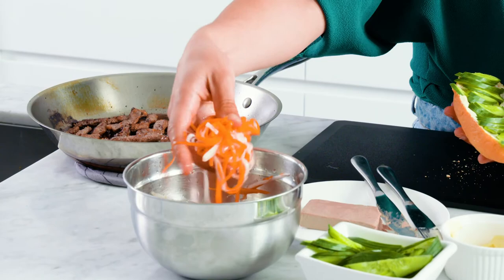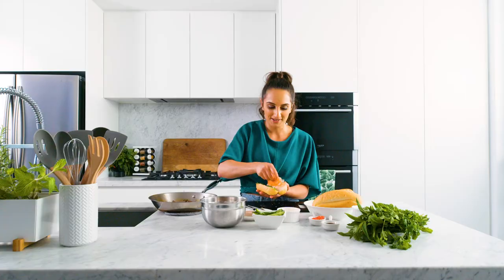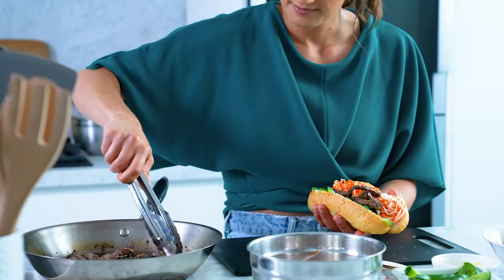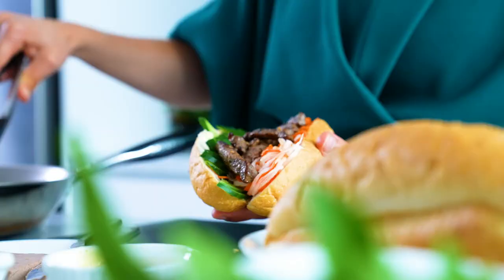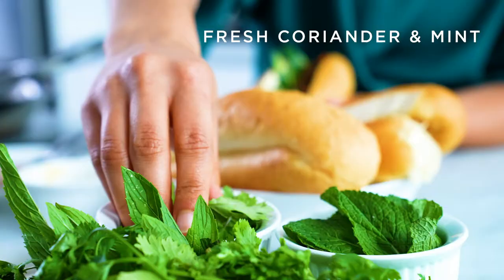Now we're going to add this daikon and carrot pickle. Before you pile this on, just squeeze as much moisture out as you can so it doesn't make the bread soggy. Pop it on this side — already you can see all the different colors on this roll. So we've got our pâté, mayonnaise, cucumber, the pickle, and now it's time to add the beef. Let's be generous with this sticky glossy beef — just pile it in the middle there. Now for the toppings: Maggi seasoning right on top of the beef.